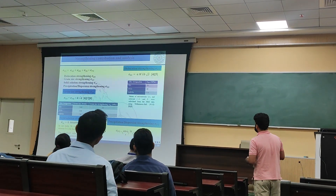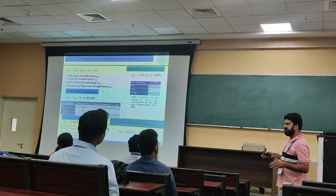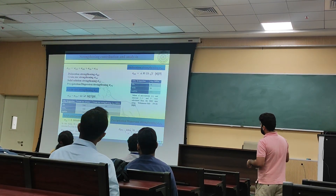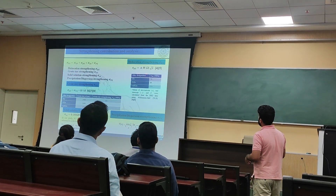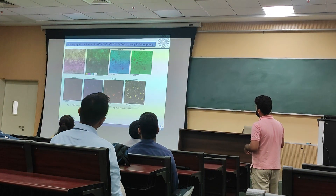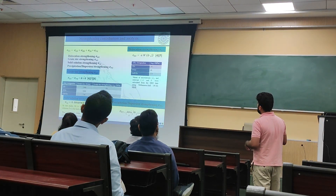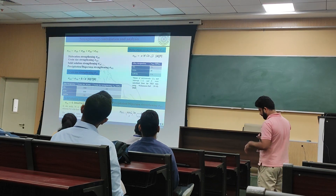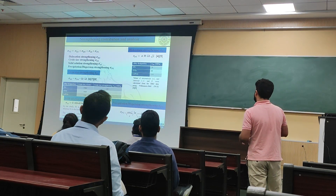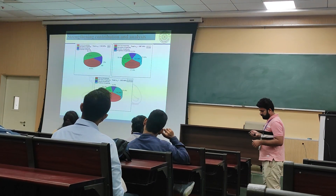Solid solution strengthening was also calculated. Since the nickel percentage was the same in all three alloys at 42%, it was supposed to be the same — approximately 261 MPa. From all three contributions, we calculated them and subtracted from the actual experimental yield strength to find the remaining contribution. An equation for precipitation and dispersion strengthening based on the Orowan strengthening model was applied.